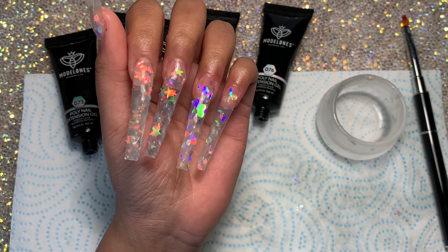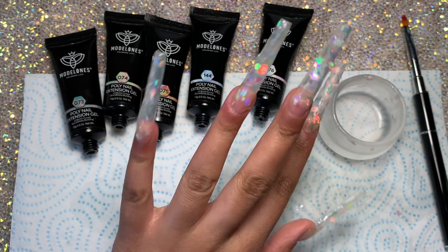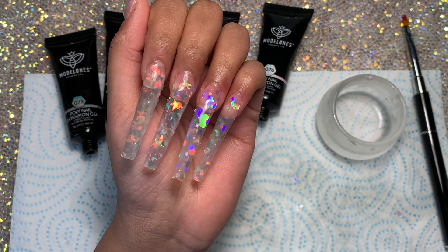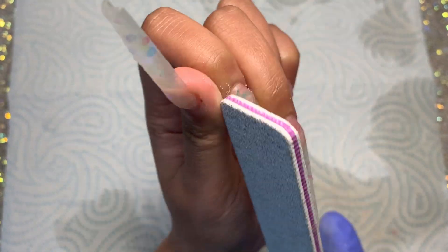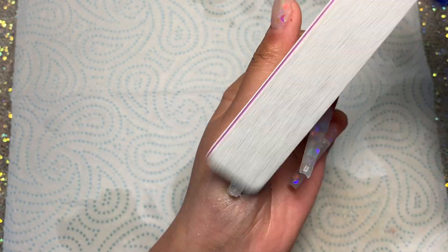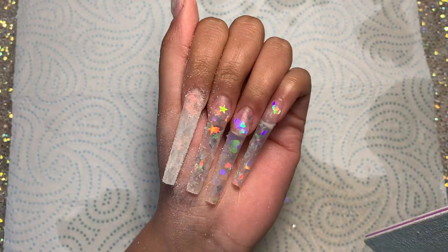Once all the nails were done, I was just admiring how pretty they looked — I thought they were so cool. I cured all of these for 60 seconds, making sure they're really well cured. I also lost the footage of me wiping down the nails, but I wiped them down super well with some rubbing alcohol and a lint-free wipe.